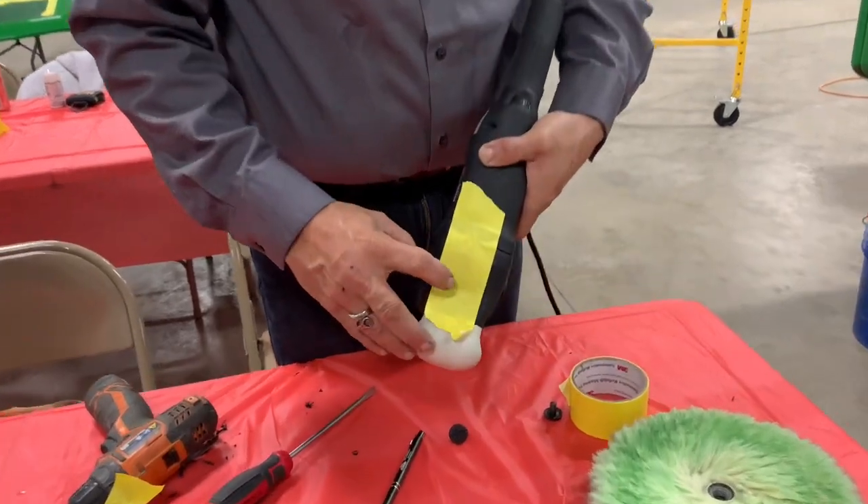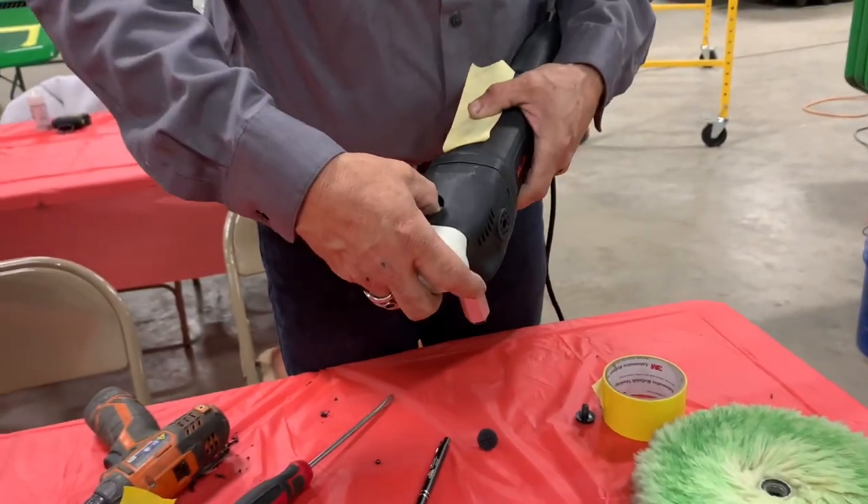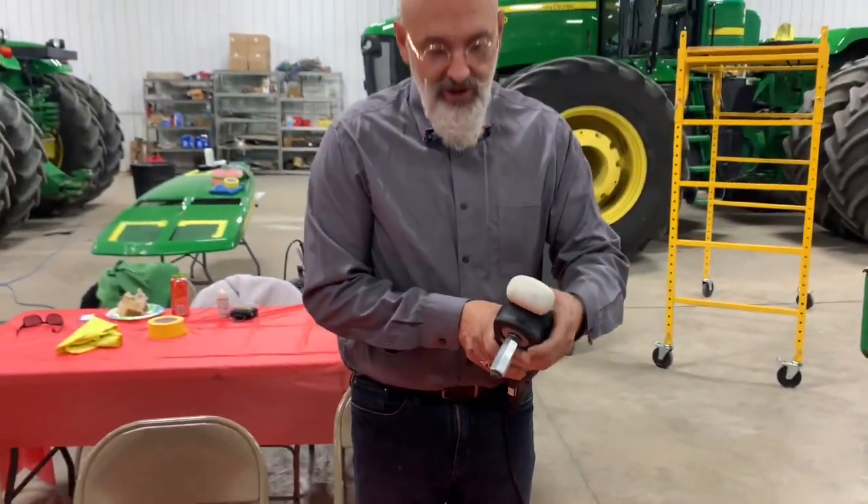And you drill down through the hole that you marked. Once you've drilled down through the hole that you marked, now you have a convenient place for your thumb to go in and lock the arm.